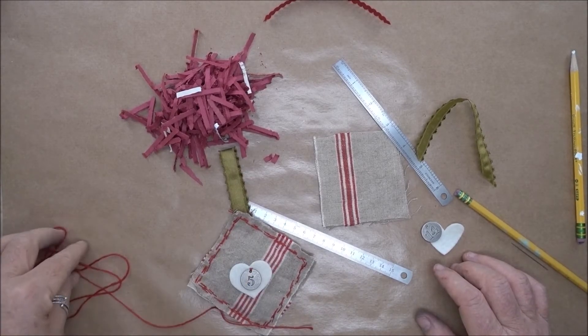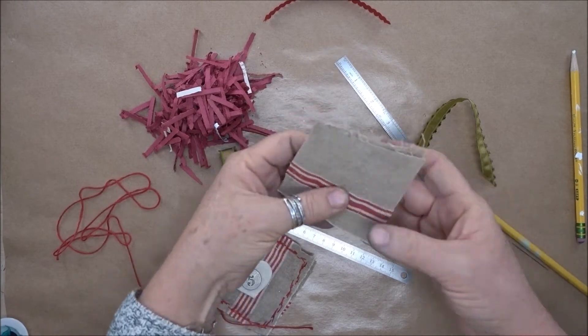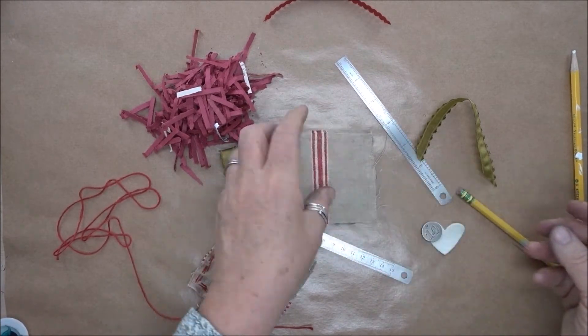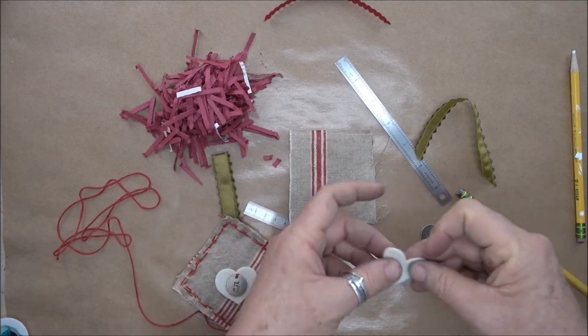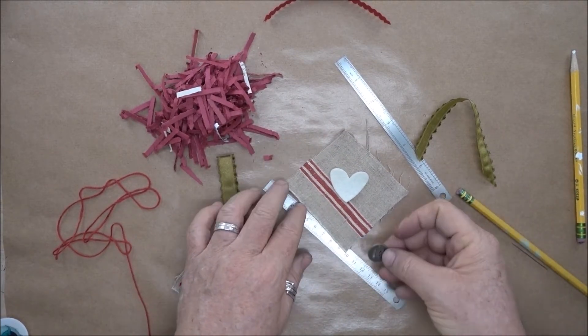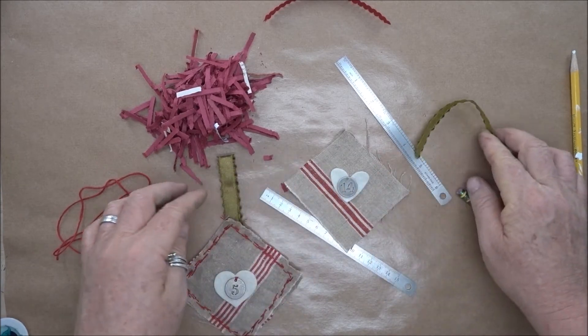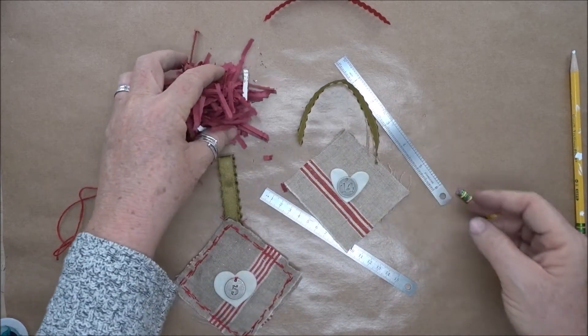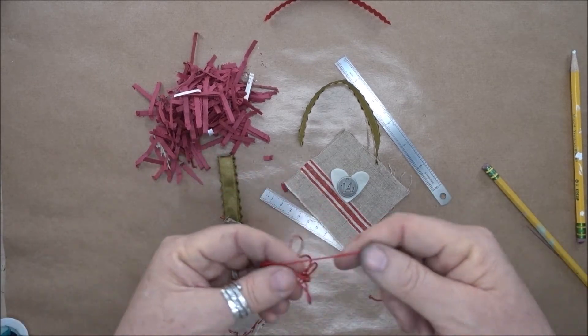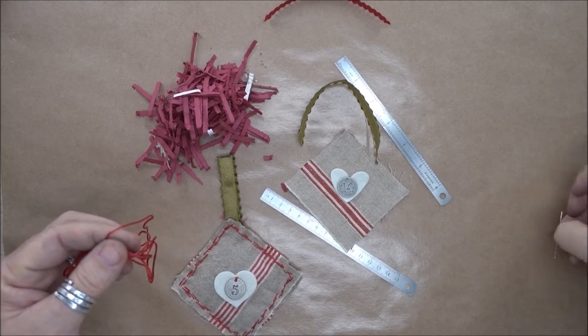We're going to stitch an ornament, and for that we're taking some vintage French Mangle Roll that's been cut into some squares. We've got a piece of wool felt that's been cut into a heart, a little metal token, some ribbon for the top, some filler for the inside, and also a bit of embroidery floss and a needle.